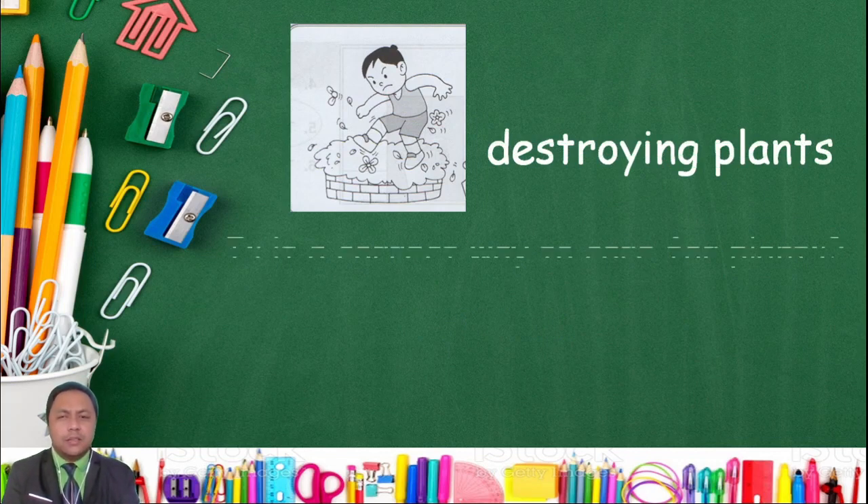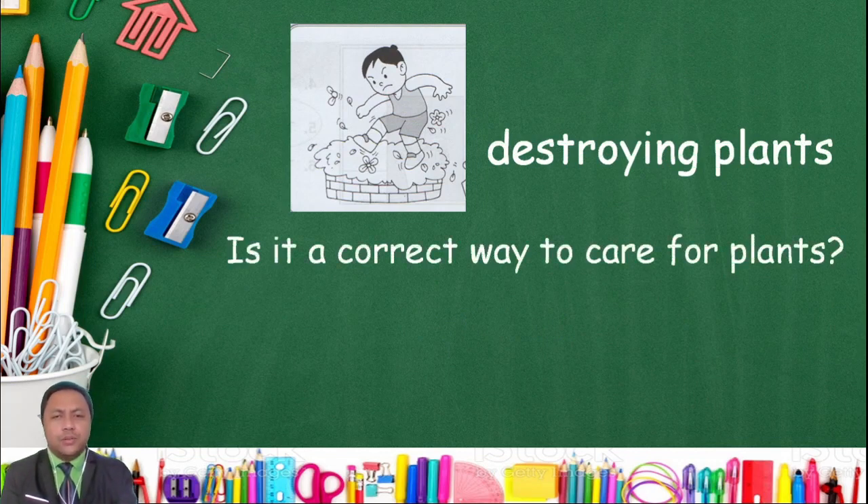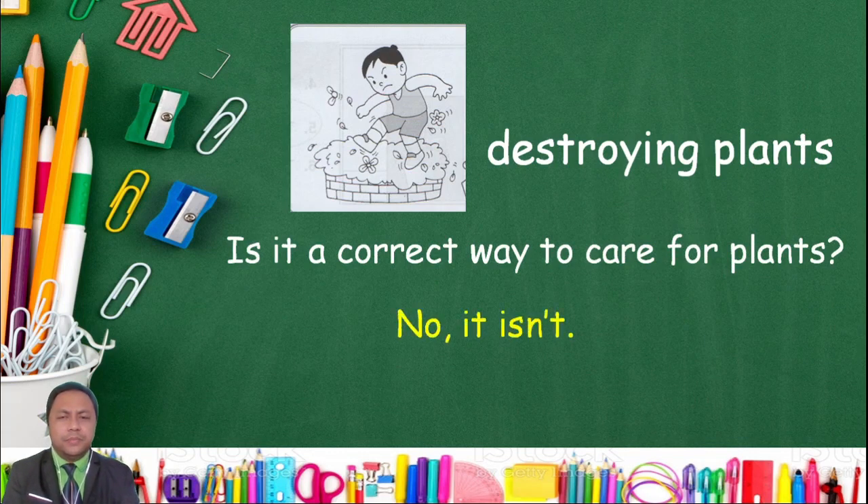Destroying plants — is it a correct way to care for plants? No, it isn't! Destroying plants is not a correct way to care for plants.